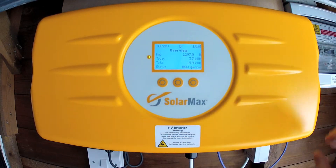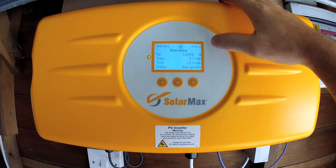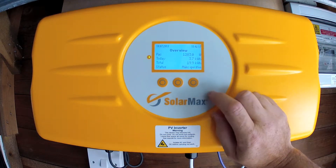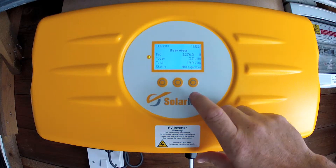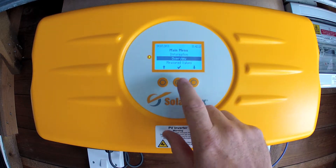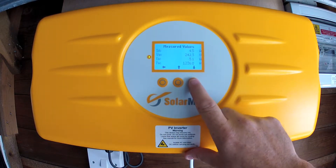You'll notice the inverter's got three buttons and a nice little display panel. Brief overview: you've got your watts that you're doing, how much you've done today, and the total for this inverter. The inverter's only been installed a couple of days so you can see it's done 19 kilowatts. You push the center button and it brings up a menu, then you've got the up and down arrows and enter key. You can go through and see all the various statistics about the array.